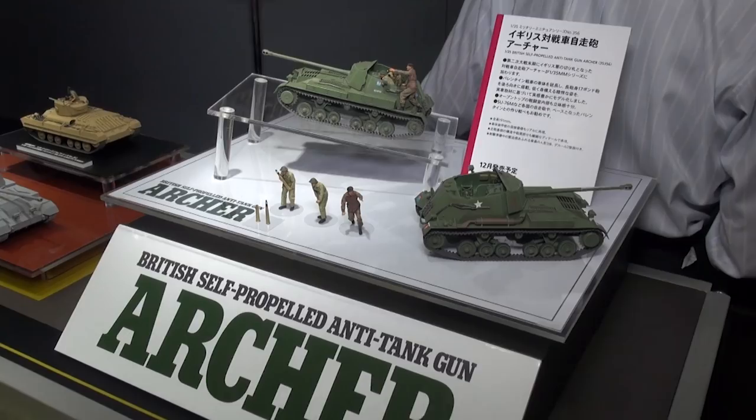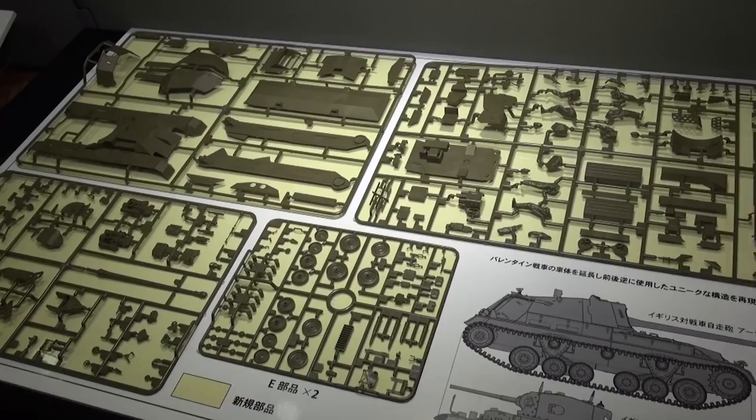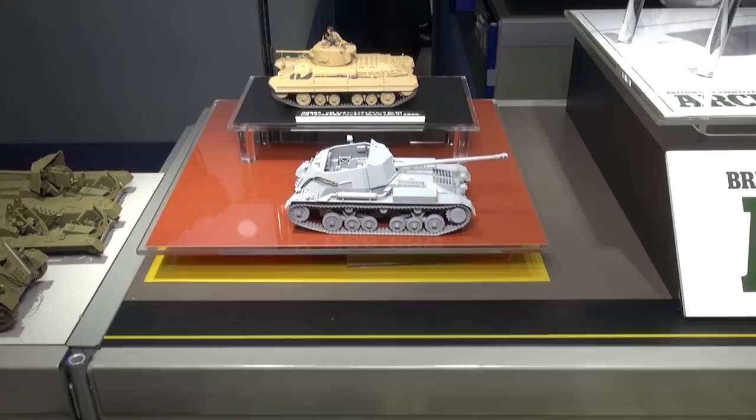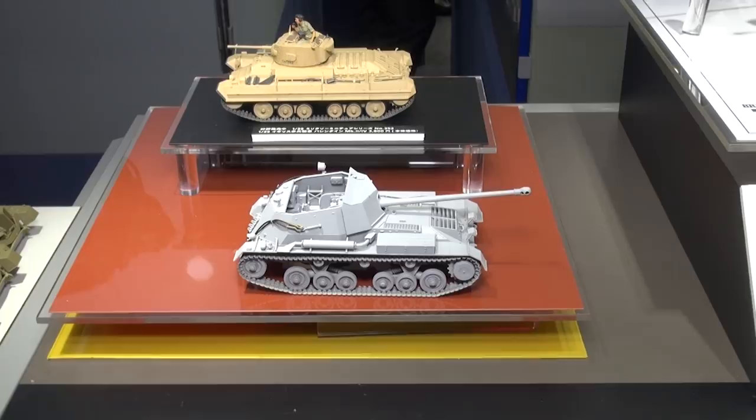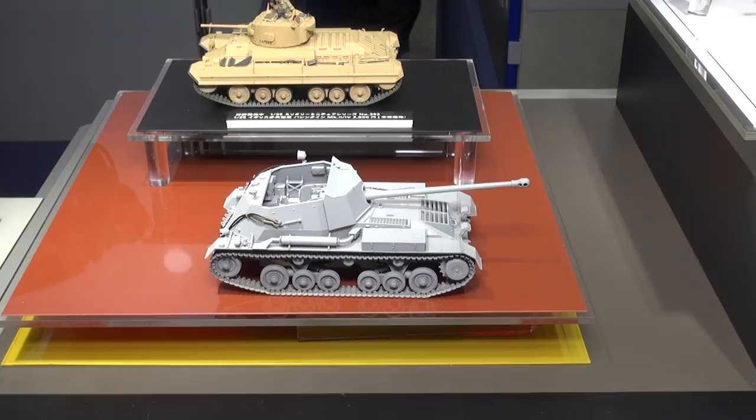You can come down here and see the parts — it's got all the part layout. And coming up here we can see an unpainted version next to that other kit. They just released the Valentine Mark II not too long ago, and since the Valentine and the Archer are kind of based on the same platform, that's probably why we're seeing this Archer.